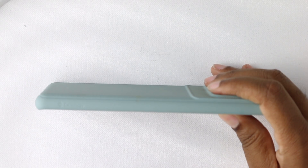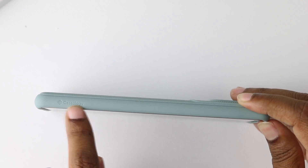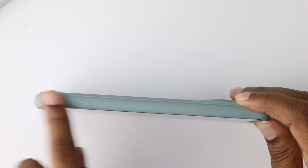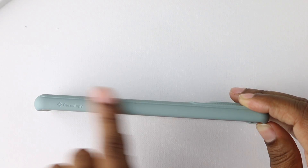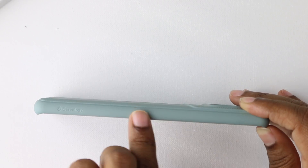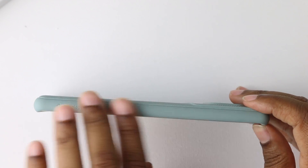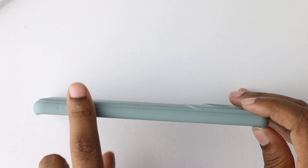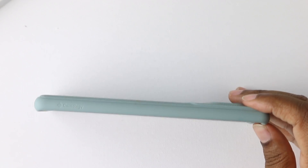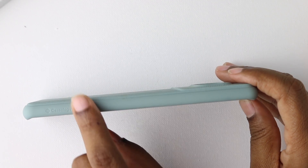Coming along the side of the case, you have a little Caseology branding, very faint, indented into the phone, and then clean on this side. The texture on the side of the phone does provide a little grip. It's smooth but it has a little feel to it, a little different than the other cases I've been using. It does provide just a slight amount of grip — nothing major, but it does have a feel to it.